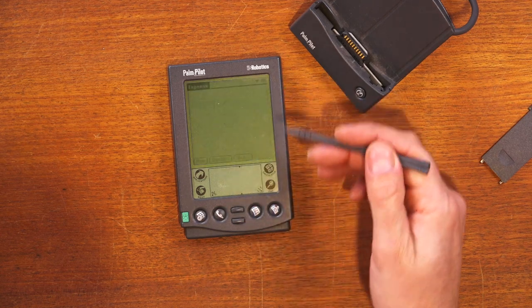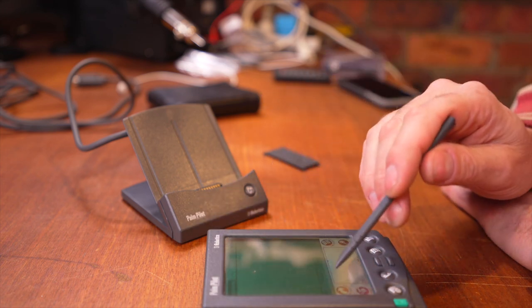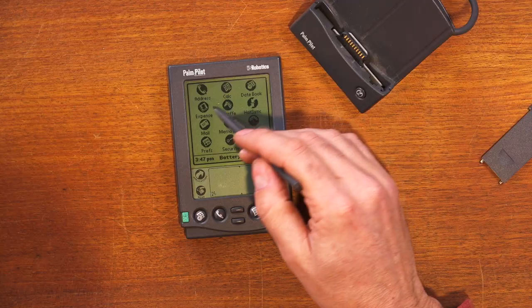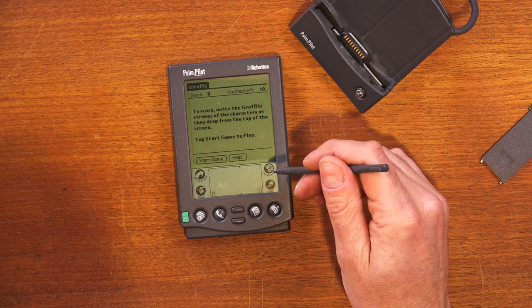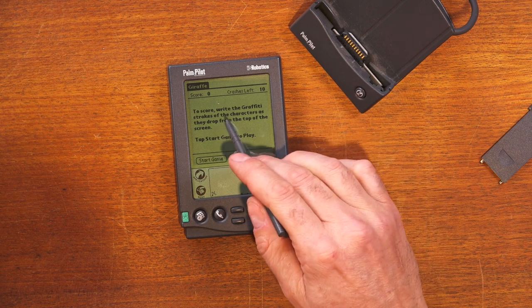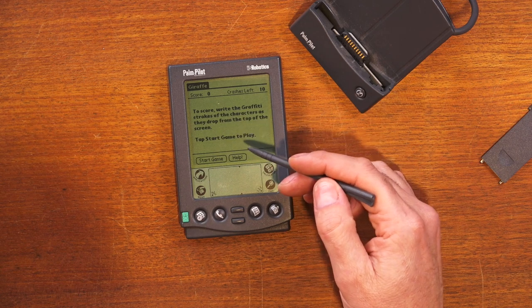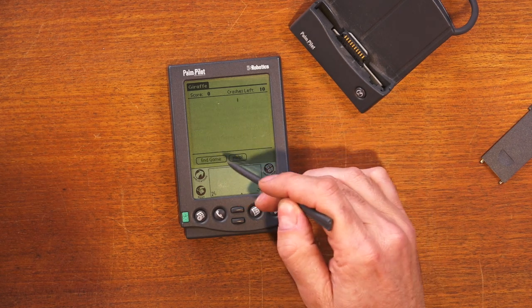There's an expenses app so you can keep track of your business expenses - that's the kind of thing a high-flying yuppie would use, keeping track of all their business expenses. Then there's Giraffe - I'm not sure what this is. It says 'write the graffiti strokes of the characters as they drop down,' so it looks like some sort of game where you learn how to write in graffiti. Let's try that - start game.